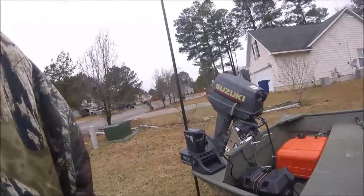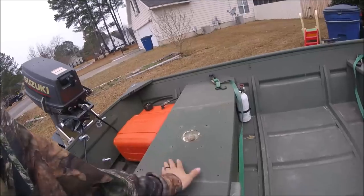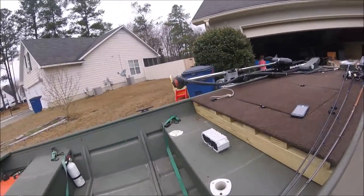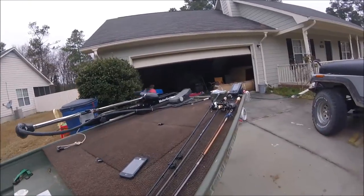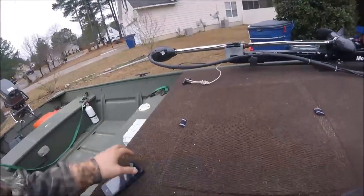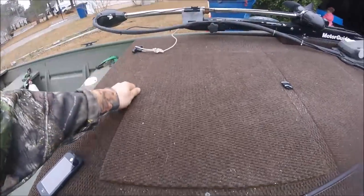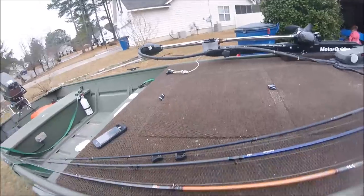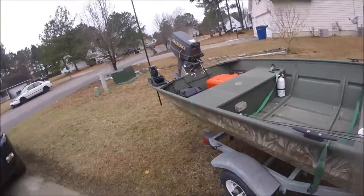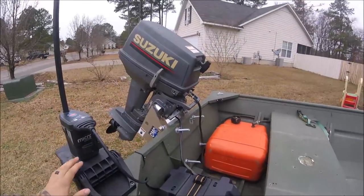I've been working hard on this john boat and put a lot of time and money into it. The first owner had some weird seats going on, so I built this deck on here. I've got a foot-controlled trolling motor, the Lowrance Hook 3x on there, and this deck has fishing compartments for storage — tackle, life jackets, nets, all that good stuff.